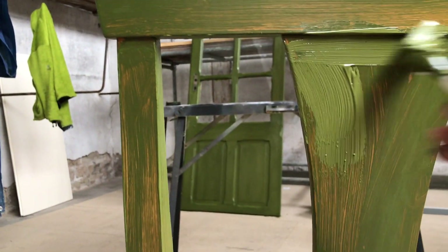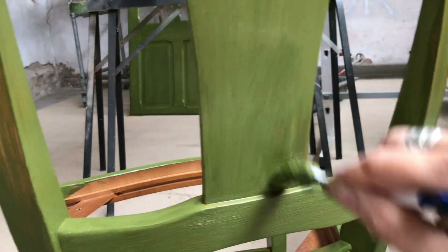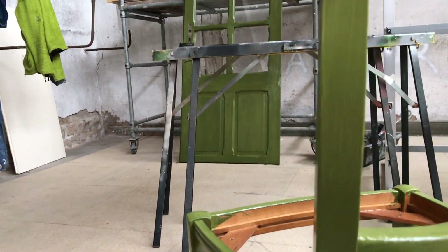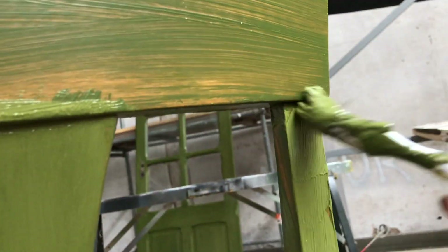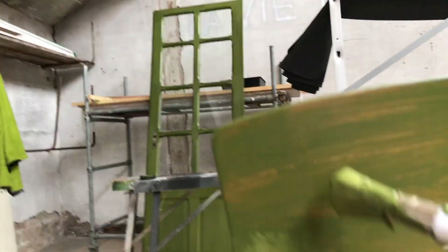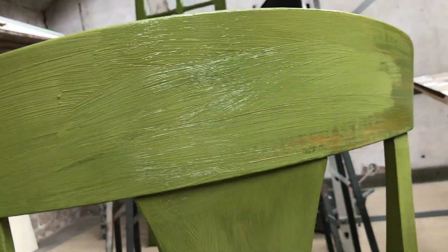Time for the second coat, and it's so satisfying to get that nicer finish. I ended up actually doing three coats on this one because it needed a tiny bit of touch-up even after the second coat.